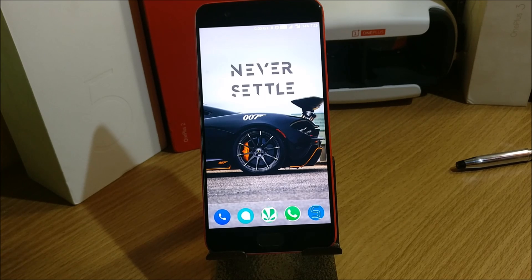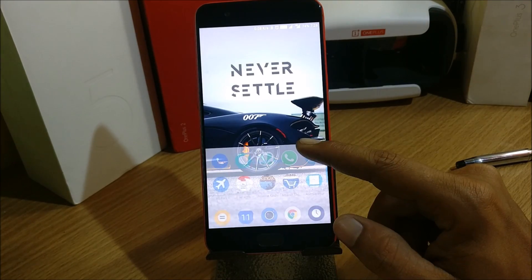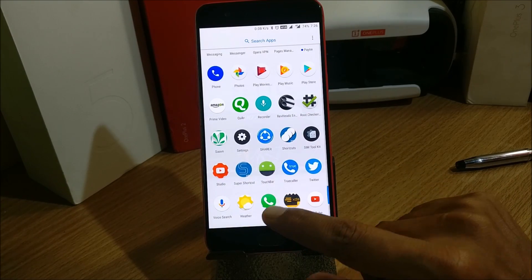Hey, what's up guys, welcome back to another video. Today I'll be showing you how to turn your OnePlus phone's earpiece into a speaker phone. It supports OxygenOS. I have tested it on my OnePlus 3 and OnePlus 3T, and it is also available for both those devices and for the OnePlus 5. I'll be testing on the OnePlus 5.